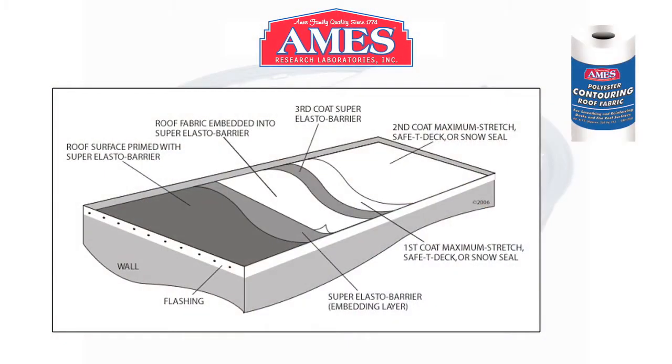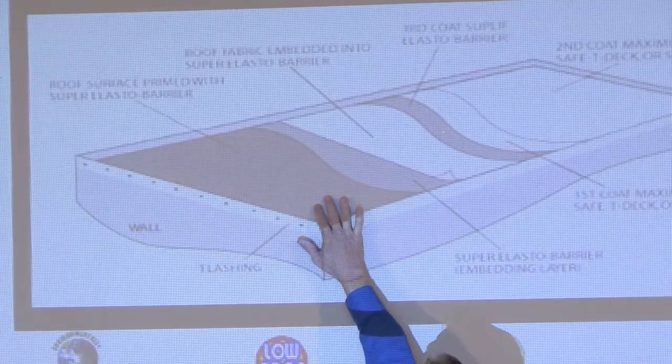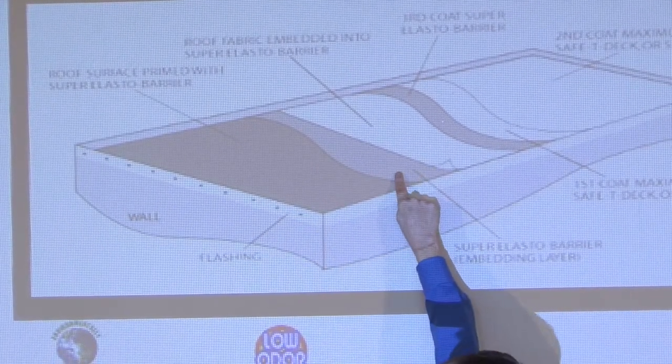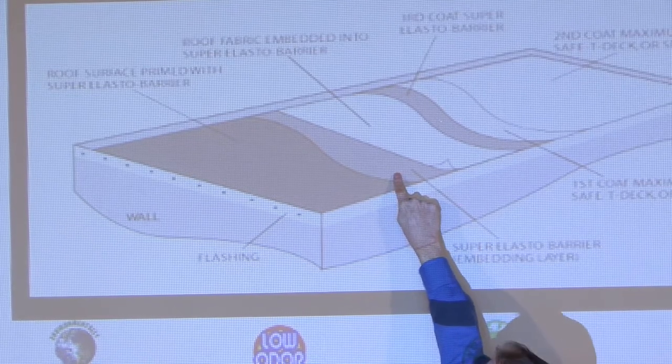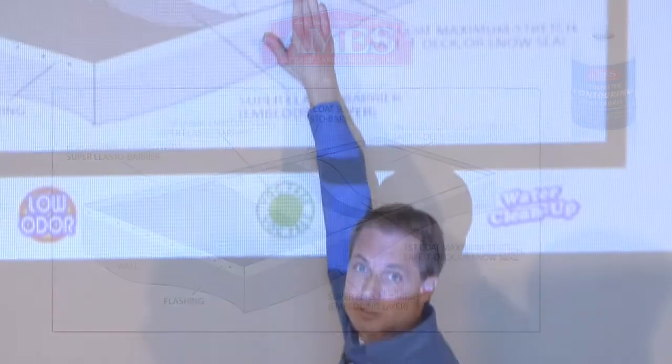This is a cutaway of how you do a tar roof. You've got the flashing here, you've got your tar surface. What we do is put down a coat of the elasta barrier rubber first, embed the fabric into the wet coating, then apply another wet coat of elasta barrier and laminate that fabric on there. What that does is girdle the roof, so if that roof shifts or moves in the future, that coating is reinforced with polyester cloth fabric — it cuts down on movement substantially. Then we top coat it with 2 coats of the maximum stretch coating.